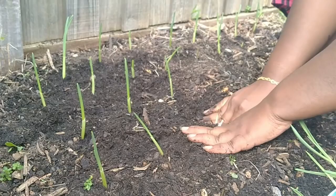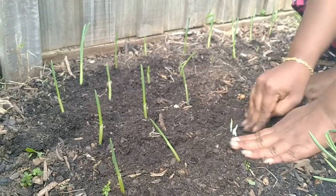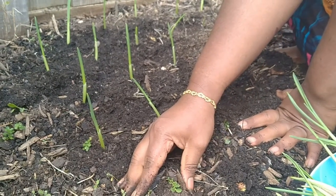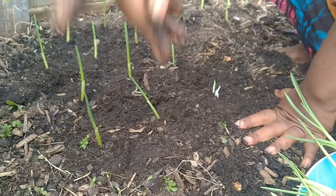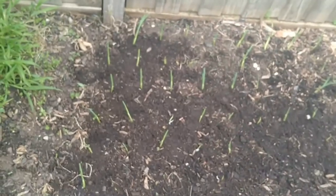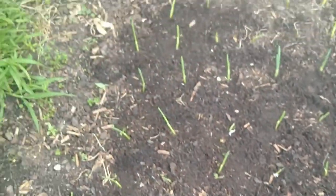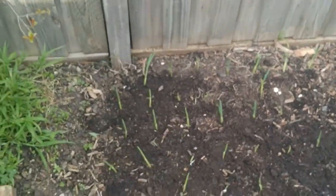But if you plant directly without rooting, it will take at least one to one and a half months more to reach this stage. We are saving so much time by doing this method — it's only ten days and you can see this growth inside the house. That's why I follow this process. I have been following this method for more than four years now, last four years I'm growing garlic always in my garden.